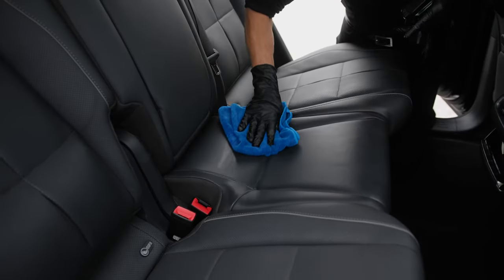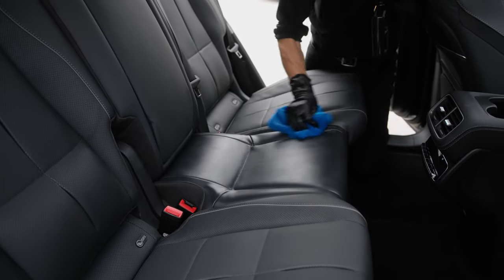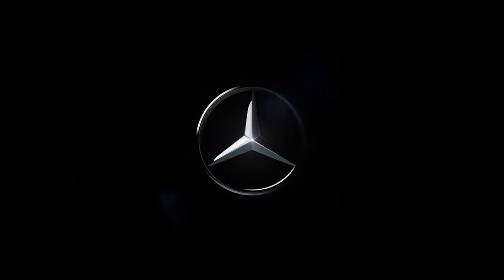After applying, allow the leather to dry for about 10 minutes. Repeat and reapply every two months so that every ride in your Mercedes-Benz feels as luxurious as the very first.